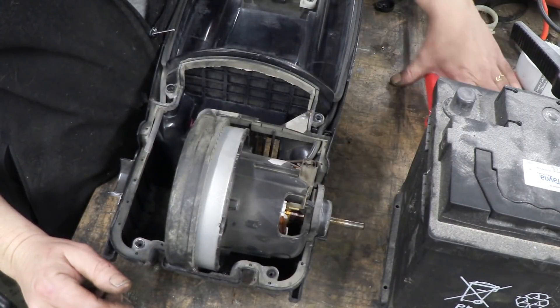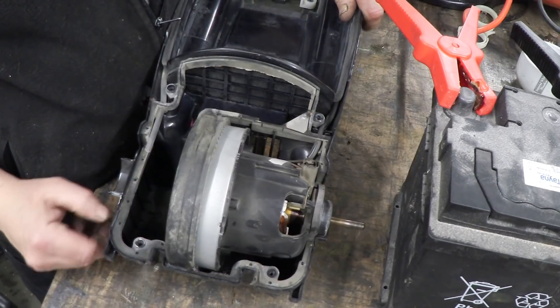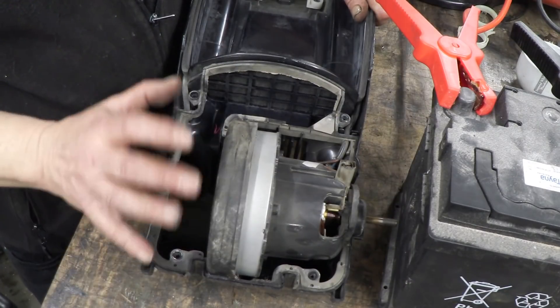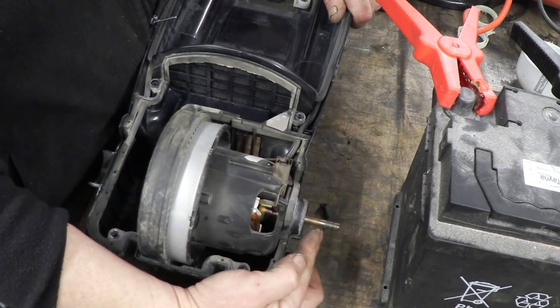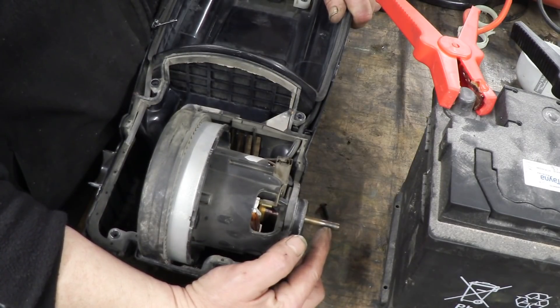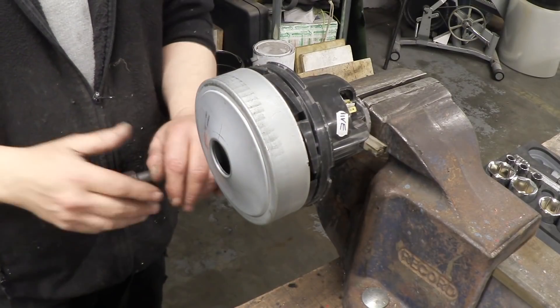I'm going to connect it to a 12 volt battery — negative to negative, positive to positive — there we go. The motor spins up rather nicely. The speed control on this is going to be by voltage, but that motor is spinning beautifully. This is the drive belt incidentally that drives the carpet beater — if you're unhappy with that, you can just throw it off.